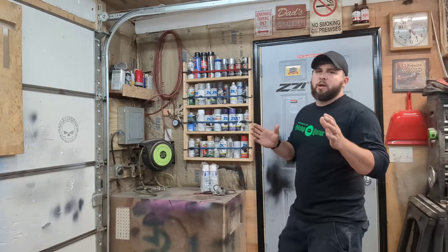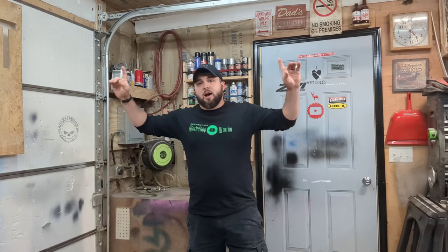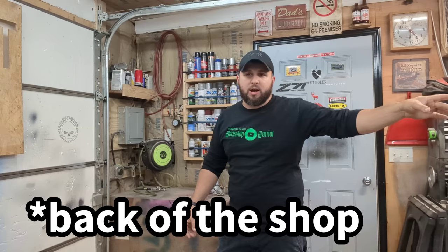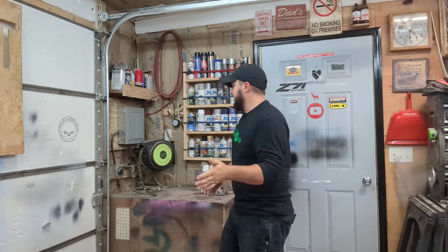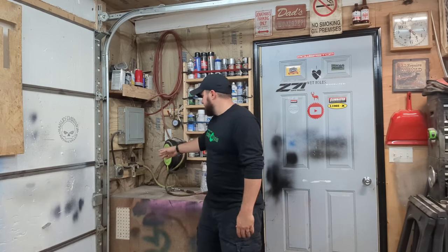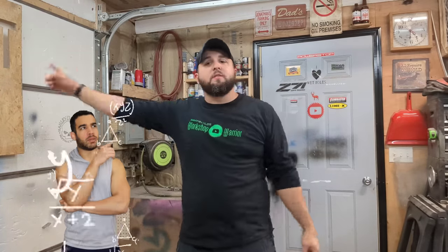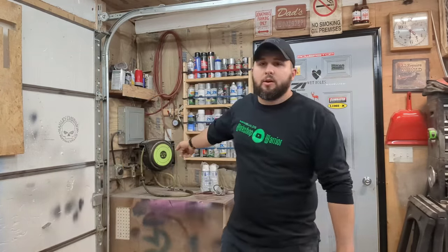First thing we're going to talk about is how I run my air compressor. It's in this little box right here. When I built my shop, I had the intent on keeping my compressor in this corner — specifically this corner, because I wanted to be able to run air lines outside if I needed to, and I didn't want to run them all the way from the back. So first thing you want to do if you're going to run any kind of air is get one of these retractable reels. They are a lifesaver. This one is only 30 feet, so if I would have run it from the back of the shop I would have only got 10 feet outside. Running it here, I can use almost all 30 feet out there to fill tires or do anything I need.